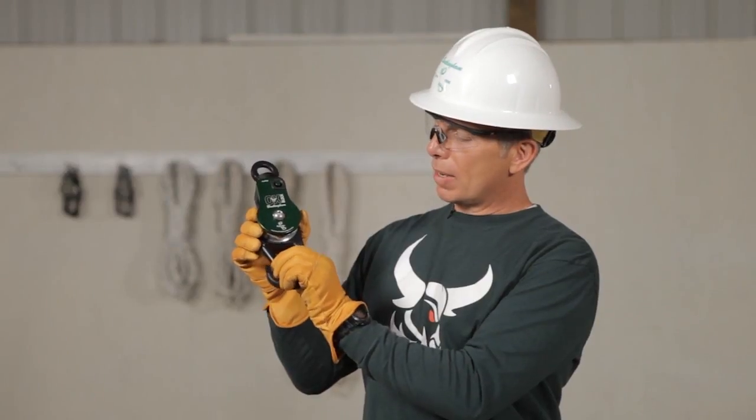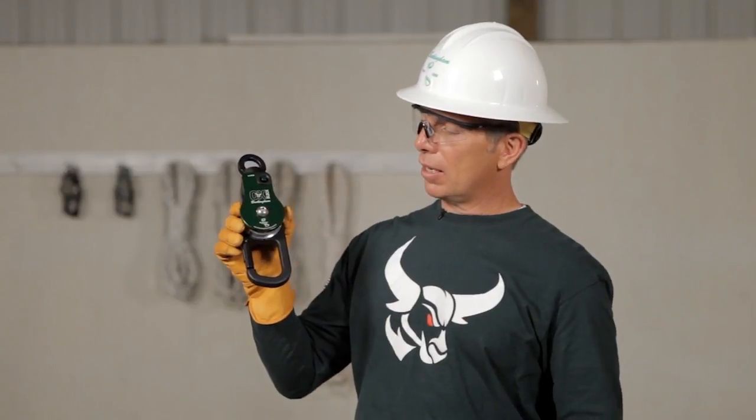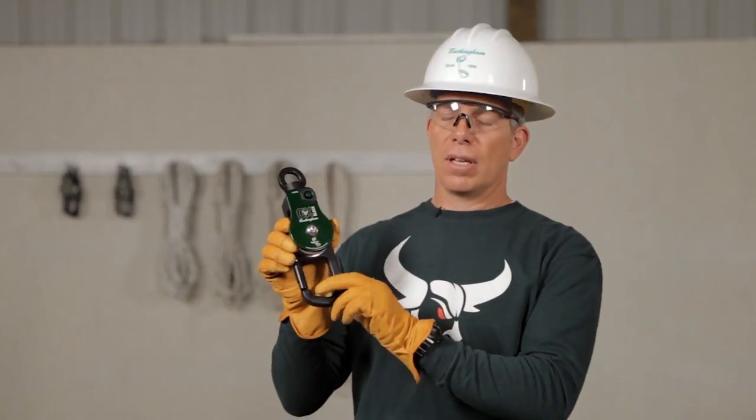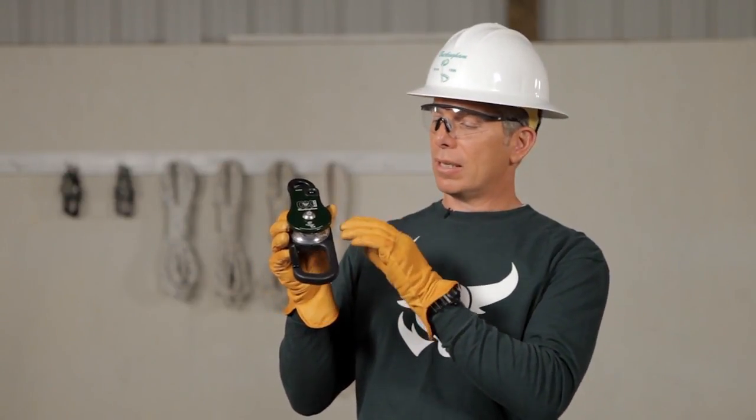We want to check the gate to make sure that there's a positive click sound. Yep, that sounds really good. Now, if the AUX is dirty or muddy, you can take some fresh clean water and wash it down. You don't have to worry about the bearings on the shiv because they're completely sealed from contamination.